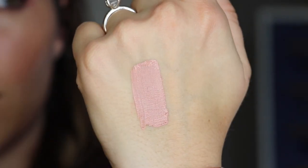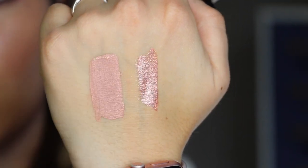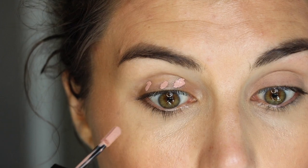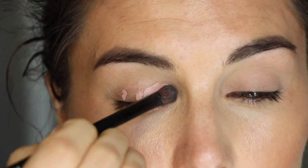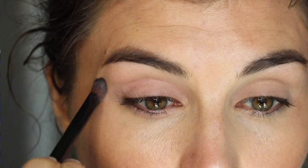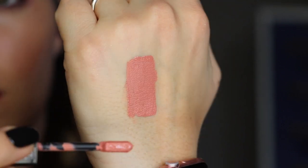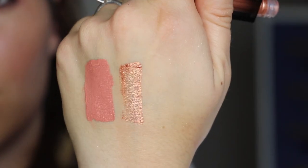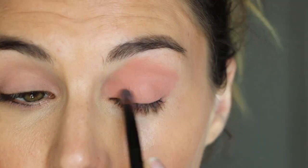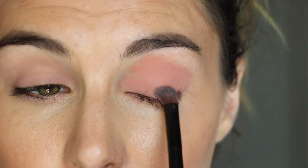The next duo I picked up was Bubble Bath — the matte shade, similar in lightness to Faux Fur but with a more pink undertone — and Pink Champagne, which is a soft pink glitter with a hint of silver shift, pretty much what you'd expect from that name. The last duo is Private Jet, a deeper yet still soft pink matte, paired with Shimmering Sunset — a beautiful pinky copper glitter with a hint of gold, making it a more complex glitter compared to the others.